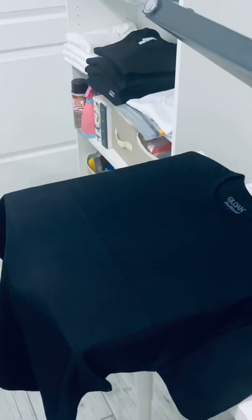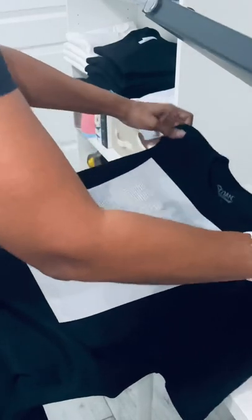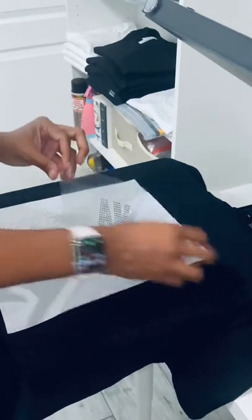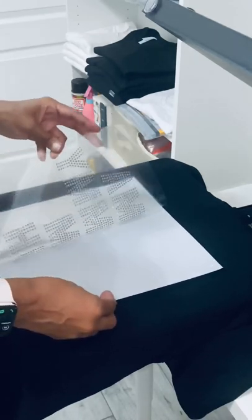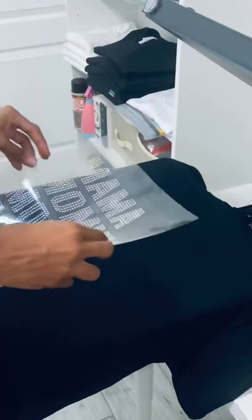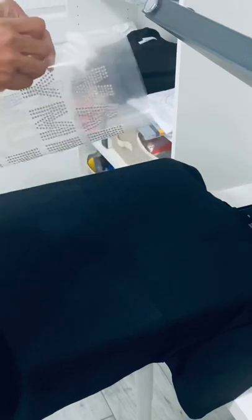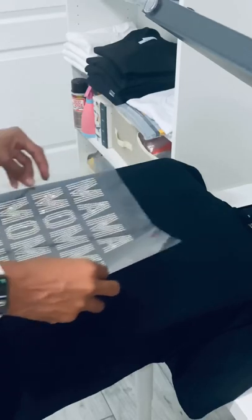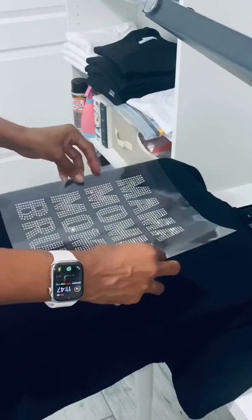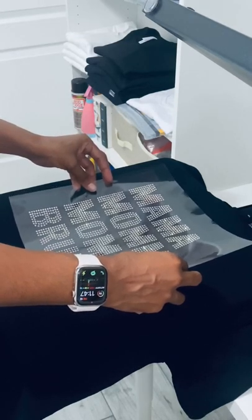I have a rhinestone transfer to press on this shirt. It's a pretty large image, so I'll move the shirt up to make sure I have the placement where I want it. Carefully peel back the transfer from the backing paper — and keyword: carefully. When working with rhinestone transfers, take your time so it doesn't accidentally fold over, causing stones to shift or move. I like to fold the transfer in half, pinch just the top a little bit for guidance on placement, then line it up to the center crease and the two chalk marks, making sure the image is exactly where I want it before laying it all the way down.